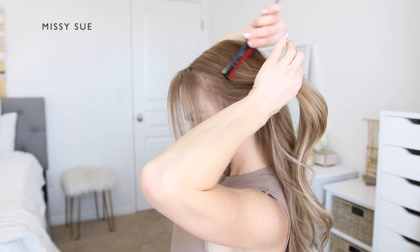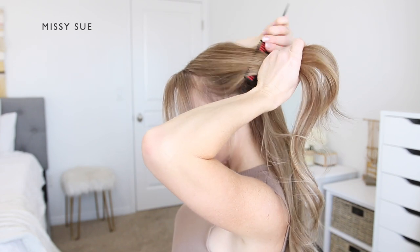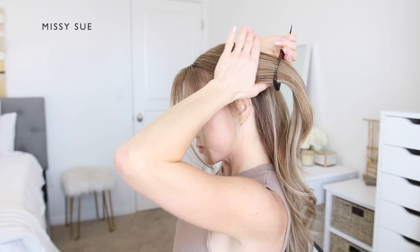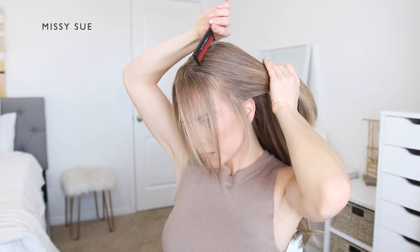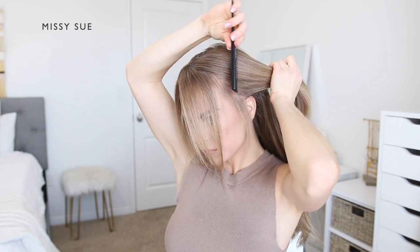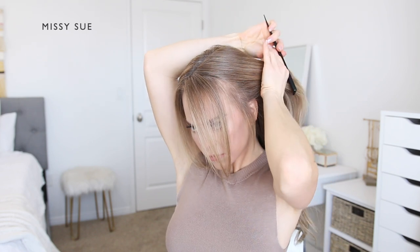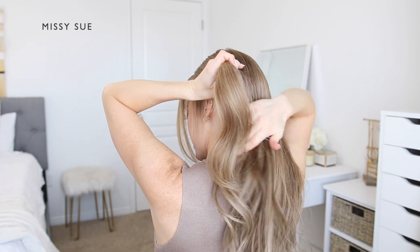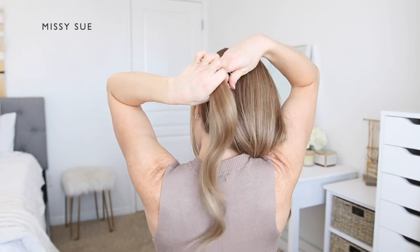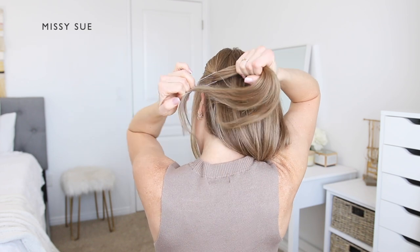Next, divide out a section of hair for the first ponytail section, from about the part line down to the top of the left ear. This should be a fairly large section. Brush through the hair and spray it with a light hold hairspray to help smooth out any bumps.